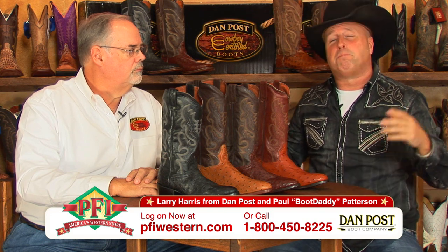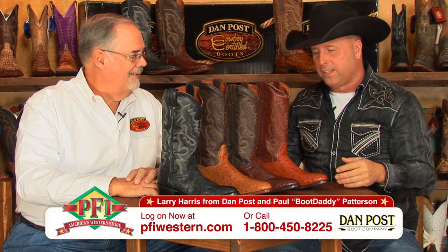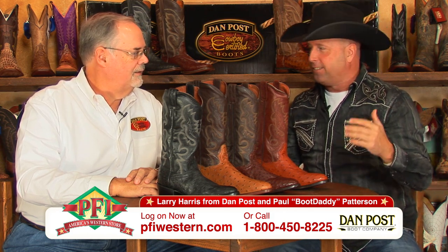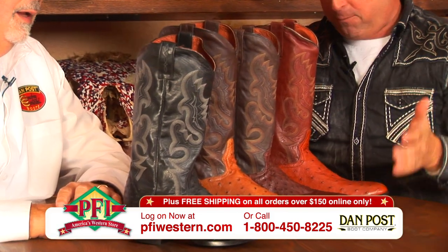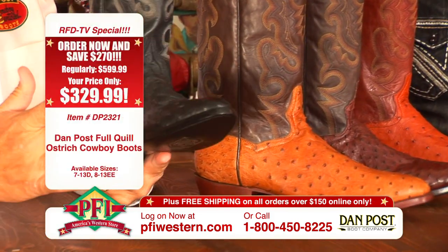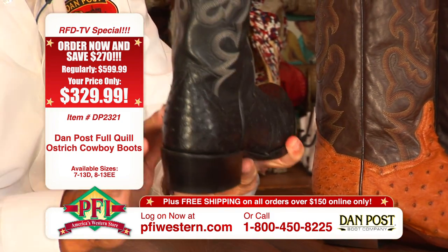We always look for a Boot Daddy Special, and the Boot Daddy Special for the holidays is Full Quill Ostrich Dan Post Boots. Larry Harris joins us on the show today to tell us all about these gorgeous looking men's Full Quill Ostrich Boots. One of the nice things about these boots is it's a one-piece full quill vamp and a one-piece all along the back.